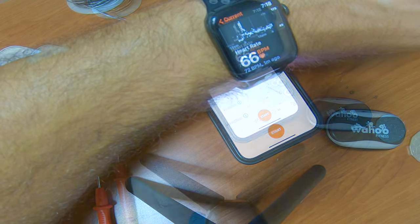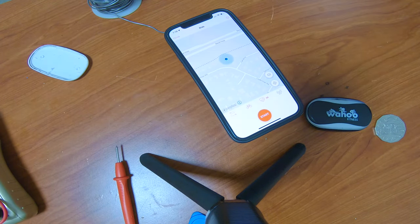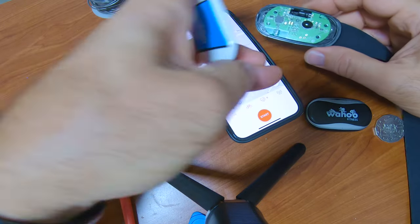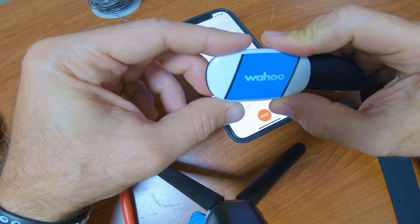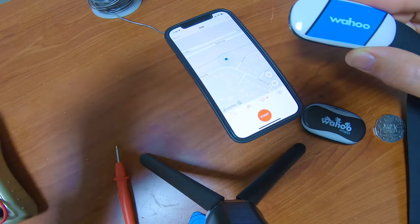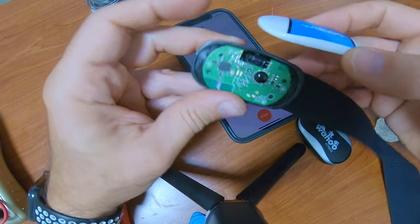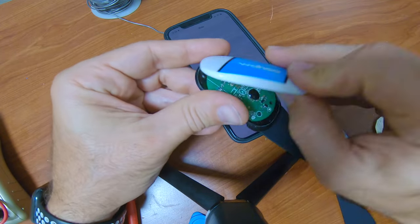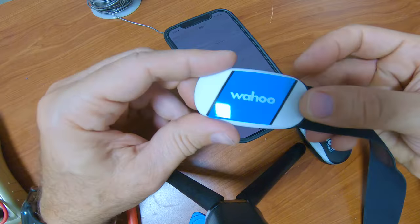All right, I think we've got a fix. All I have to do now is take it off and put the cover back on it and we're good. That's it.